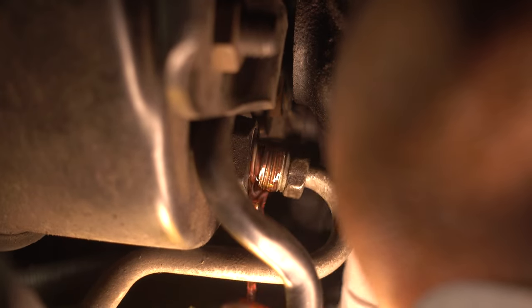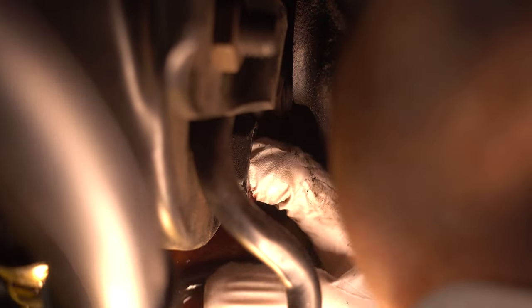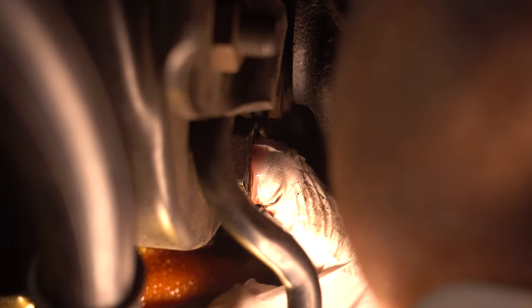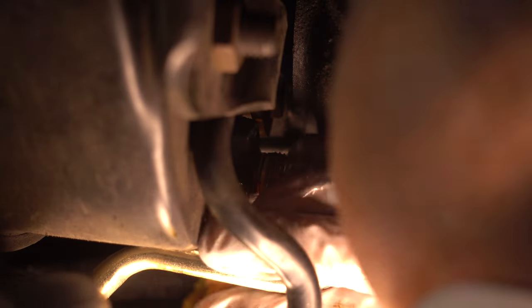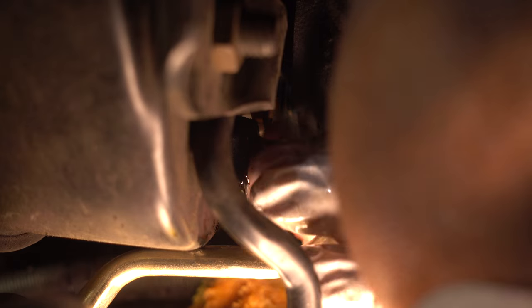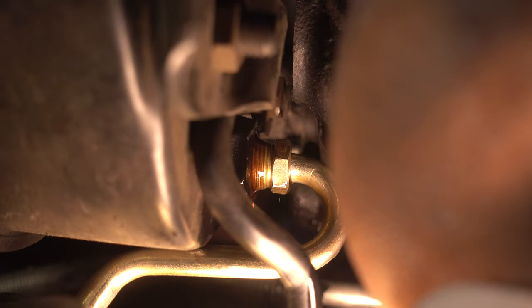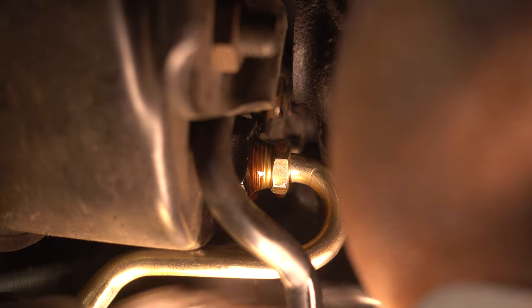This is dumping everywhere! Where's my new line? I got my finger in there to stop it for the time being. Come on, screw in there — there we go. This was a complete and total failure.